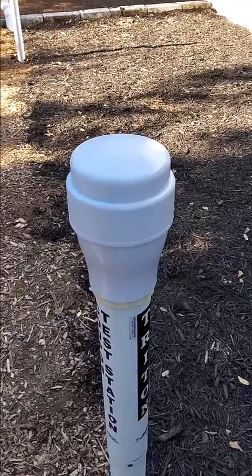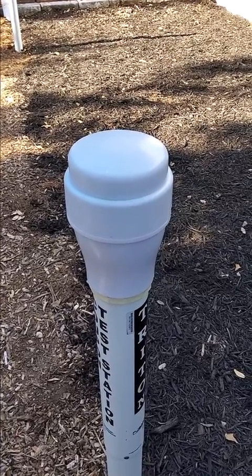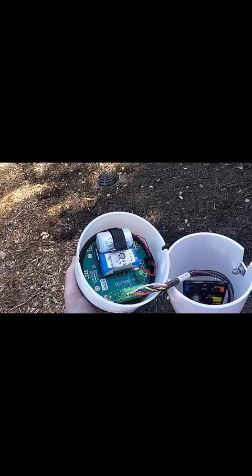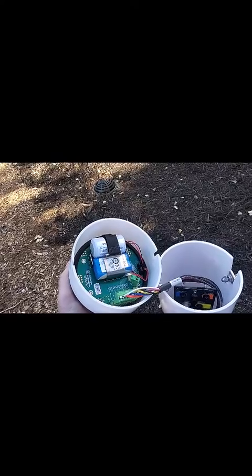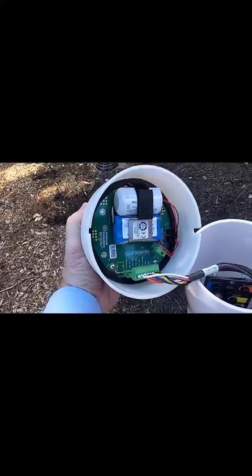The first thing you're going to do is remove the RMU from your Triton test station. After you've removed your RMU, unplug the green Phoenix connector and then place your RMU to the side. You will then need to remove the white collar from around the test station head.